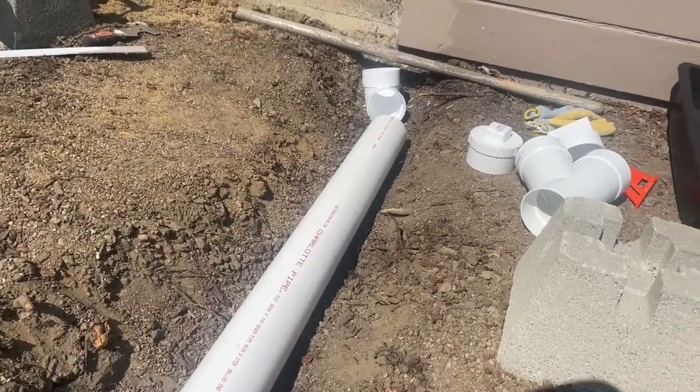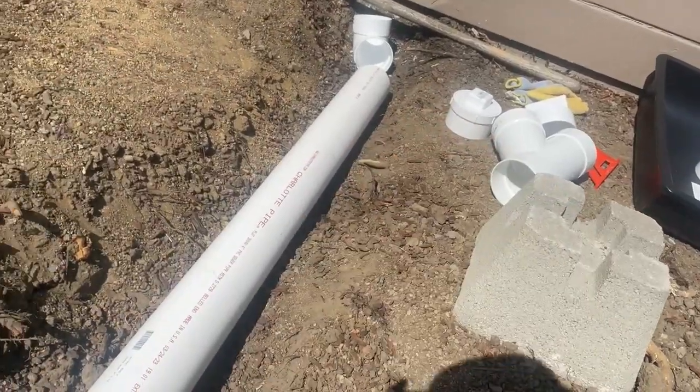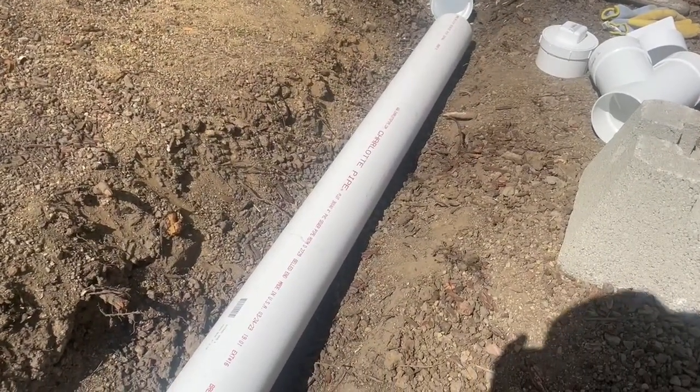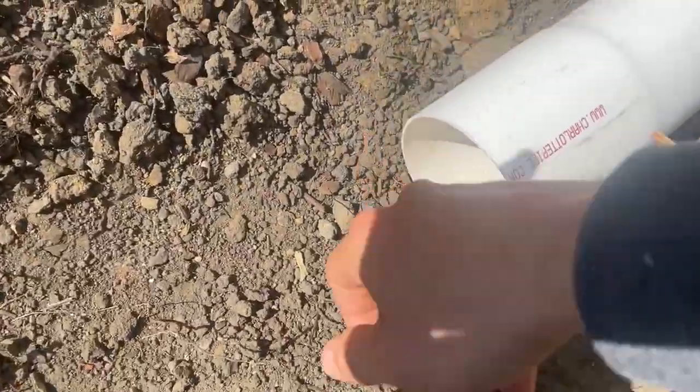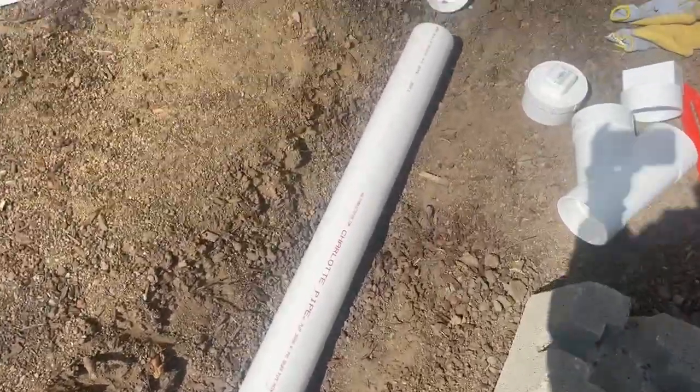We'll get a really nice drainage system that we can unclog if we ever need to, because the roof on this house is depositing a lot of sediment into these pipes. I want it to be something we can actually maintain long-term and get really good flow with these smooth walls.